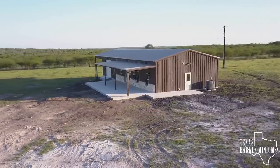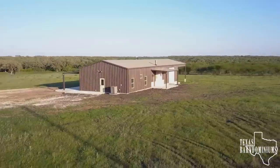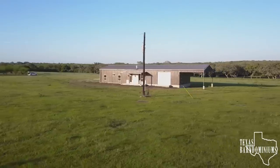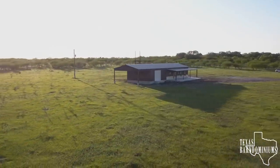I've got a Barnominium here that I'm going to show you. This Barnominium is 1,500 square feet, three bedroom, two bathroom, open floor plan. As you guys can see, this Barnominium is a pitch roof. A lot of what we do is continuous roof, but this one is pitch roof. It also has a 900 square foot shop and a roof extension as well.